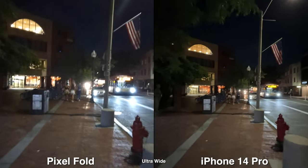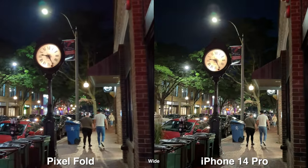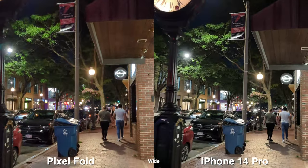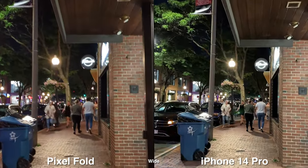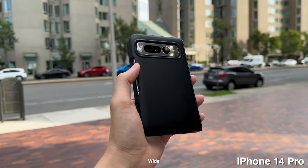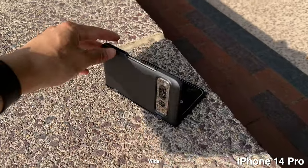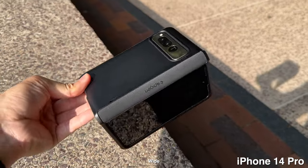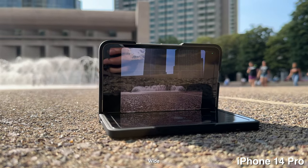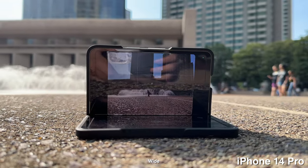For low light videos, the iPhone is going to be the clear winner. Shooting in the ultra wide is just a lot cleaner and you can see a lot less noise. Shooting with the main wide lens on any phone will clean up a lot of things, so if you know you'll be shooting during low light, just stick with the wide and avoid ultra wide. The Pixel Fold experience is pretty similar to all the other Pixel phones in terms of quality, but with the Pixel Fold you do get the extra benefit of being able to take pictures without needing a tripod. That is the comparison between these two phones — let me know your thoughts, thanks for watching!